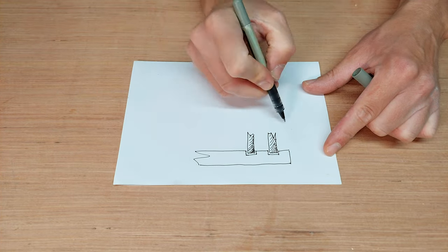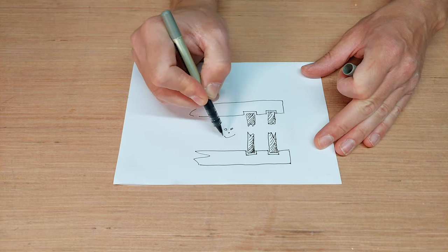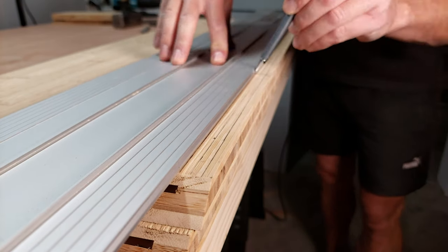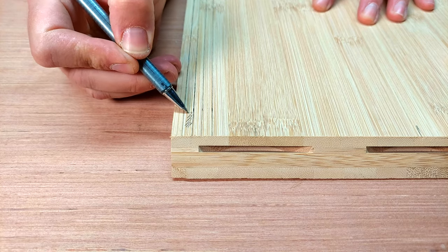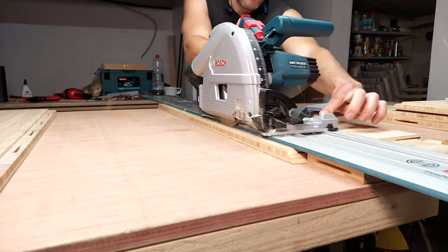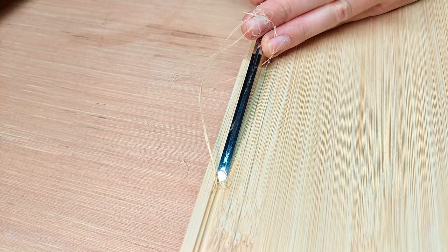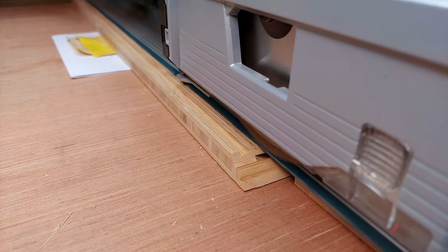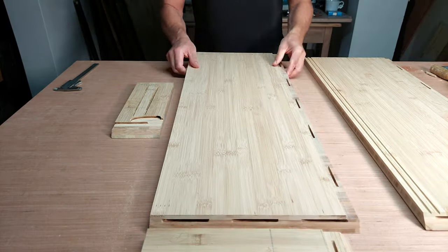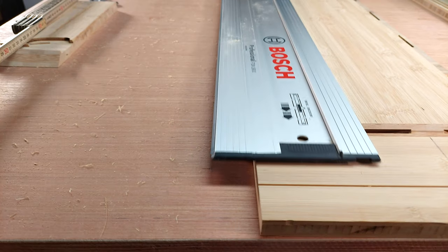For the sliding doors I will cut out some tracks in the top and bottom panels. To make the tracks I'm using my track saw and a chisel, because the router might kick out the remaining thin layer of bamboo — which would result in an impressive flood of tears. The tracks in the top panel are twice as deep as needed so I can easily insert the door panels.